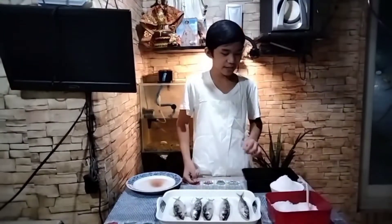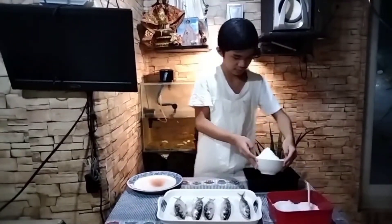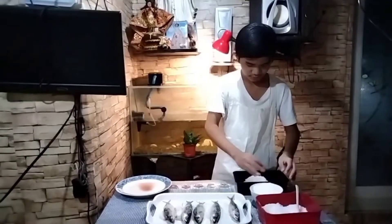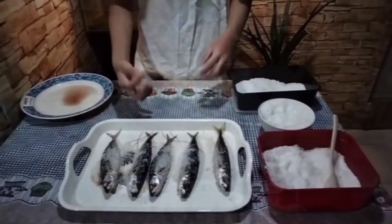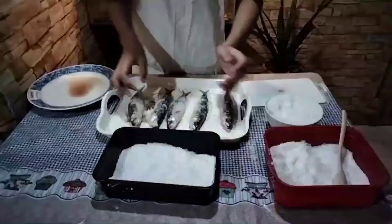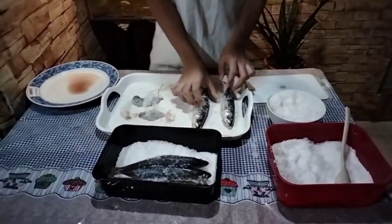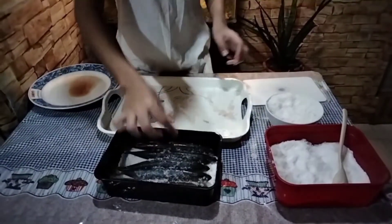And now we will spread some salt into the bottom of the food container. Transfer the fish into the food container, and then cover it with salt.